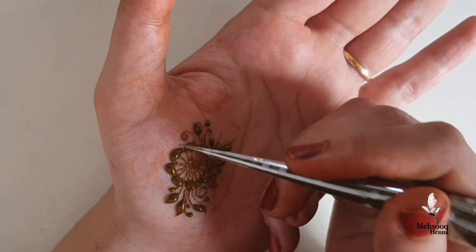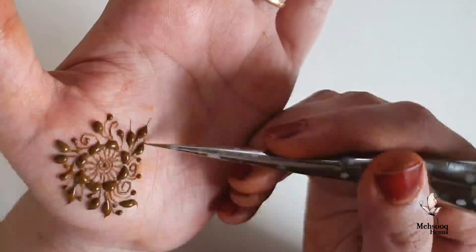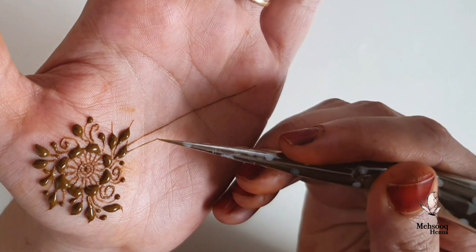I will share my work on my Instagram page. I upload a lot of different designs there. This is my practice cone, and I will take my own design to demonstrate.